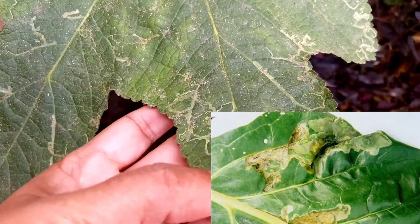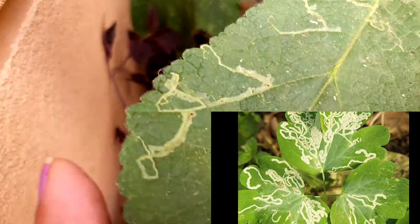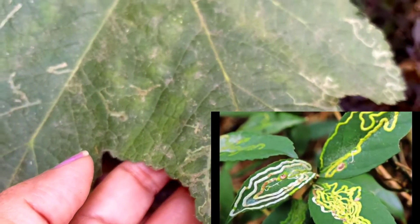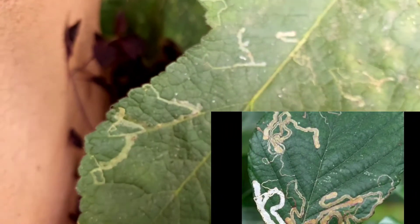As a result of leaf miner infestations, leaves turn brown and fall. If it is a fruiting or flowering plant, fruiting and flowering is much reduced. It is not a deadly disease as long as we take care at an early stage. The most common method is to remove the affected leaves and correctly dispose of them.